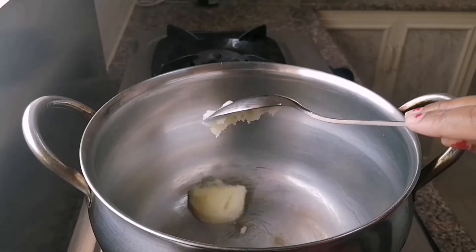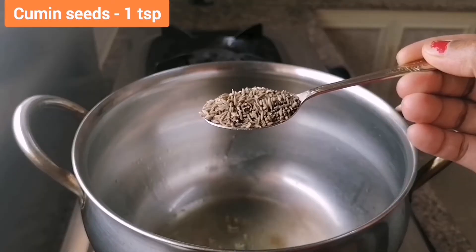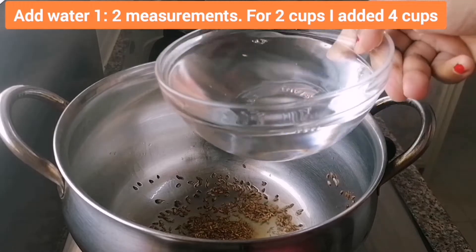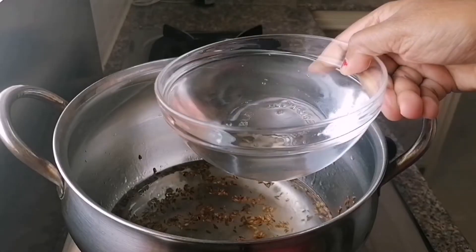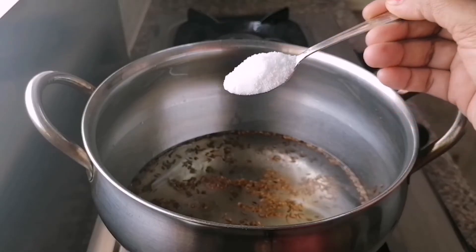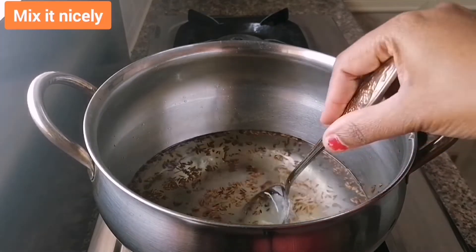In a hot vessel, add 2 tbsp of ghee. Add 1 tsp of cumin seeds. Add water — the ratio is 1 to 2. I took 2 cups of basmati rice, so 4 cups of water is required. Add some salt for taste and mix it nicely.